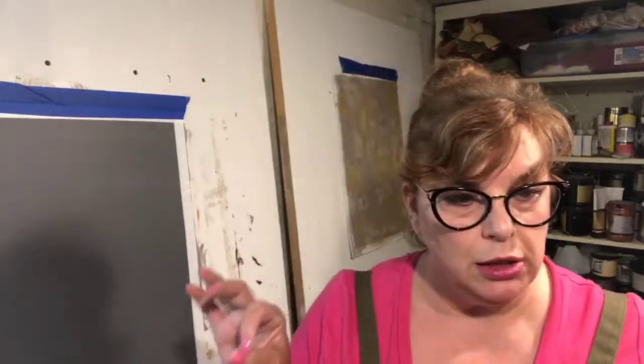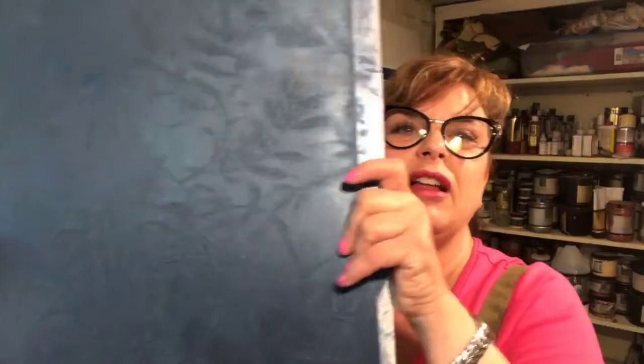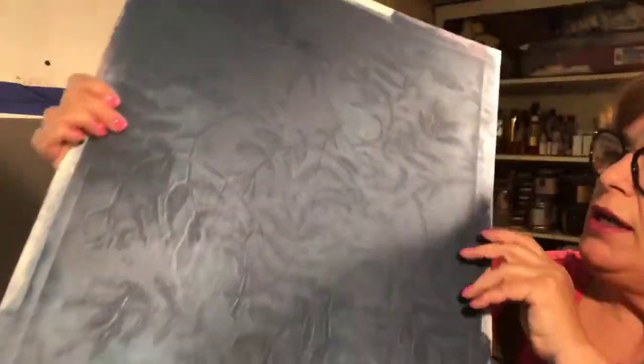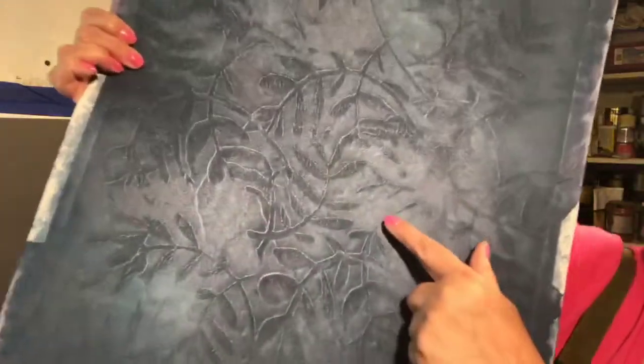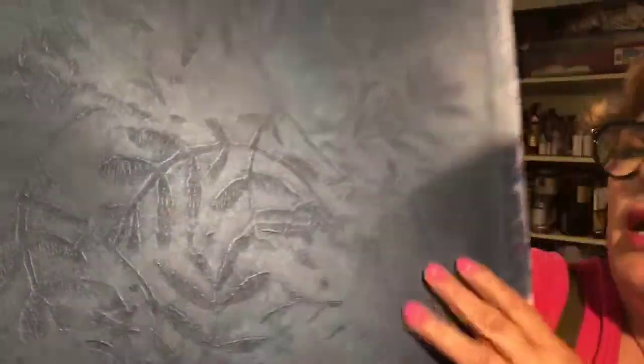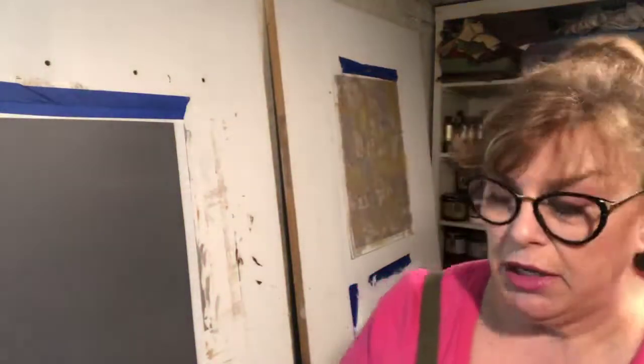Would you like to see the backfill Luster Stone from the other day? I haven't pulled the tape off that either. I did two colors — periwinkle and azure — over cobalt blue Luster Stone, rolled a stamping roller through it, then backfilled with a very tight fill of cobalt. The imprint is beautiful, and you can see hints of the purple which is the periwinkle, and highlights of the azure. It makes a very subtle pattern.